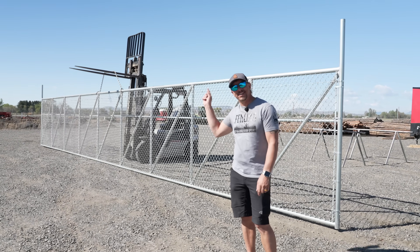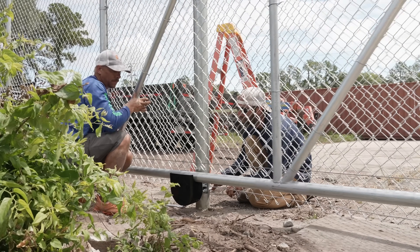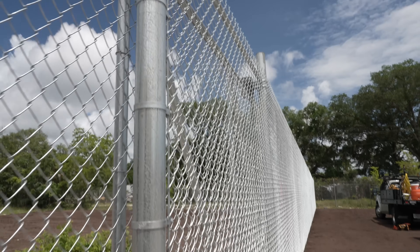This is a cantilever gate, and today on SWI we're going to show you how we built this 46-foot massive cantilever gate for a 30-foot opening. What makes a cantilever gate a cantilever gate is that it is suspended completely over the ground — it has no wheels rolling across or touching the ground in any way, shape, or form.